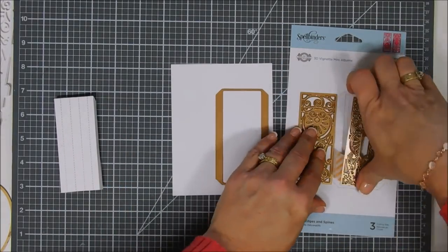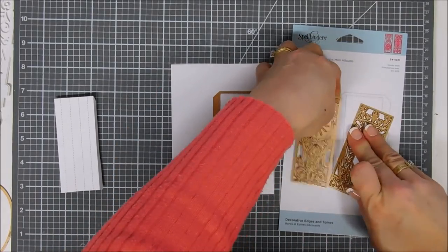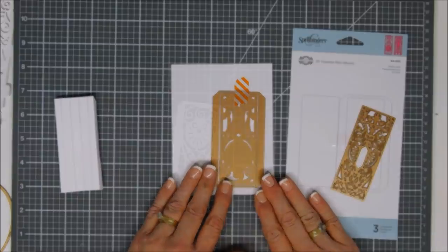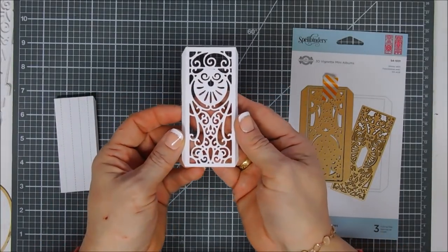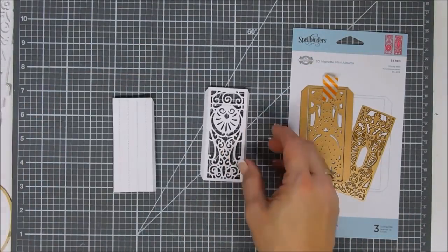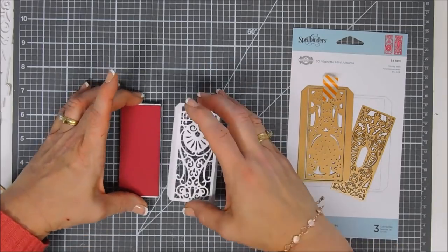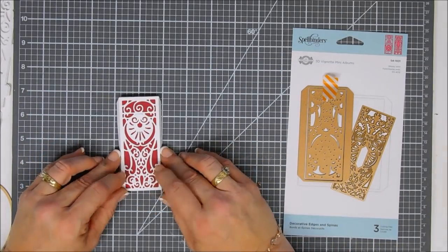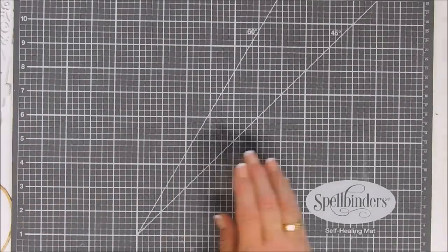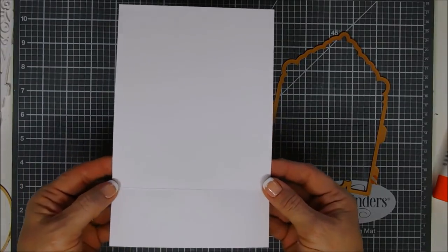Now let's look at the spine. The spine has the main piece — you don't have to add detail if you don't want to, but I'm going to add this die to create a beautiful decorative spine. Isn't that so pretty? That goes over the spine we created. I wanted red in the background so I'm going to use some Pomegranate Splash, trimmed down to fit the back side of my spine, and then it's ready to go.